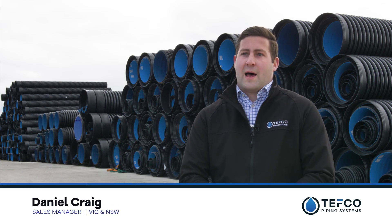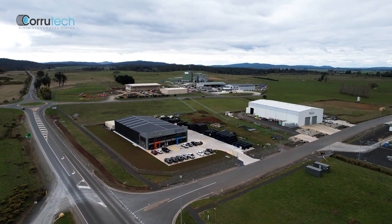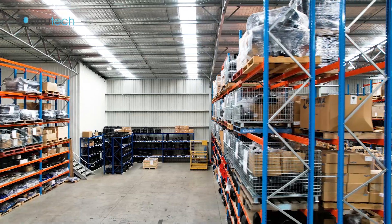The stock holdings of Corrotec are quite large, as you can see behind me — that's only part of it. That's in our Tasmania branch. We've also got branches in Victoria and New South Wales, and they've got similar quantities.